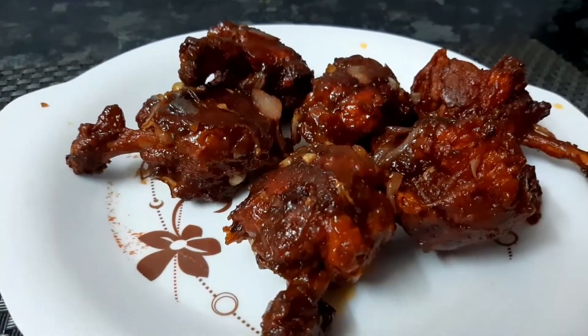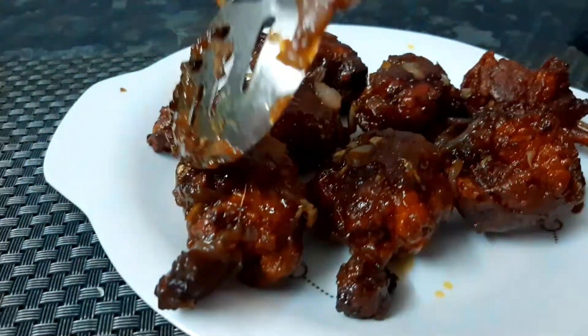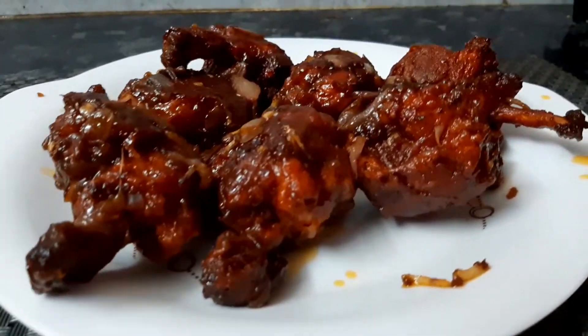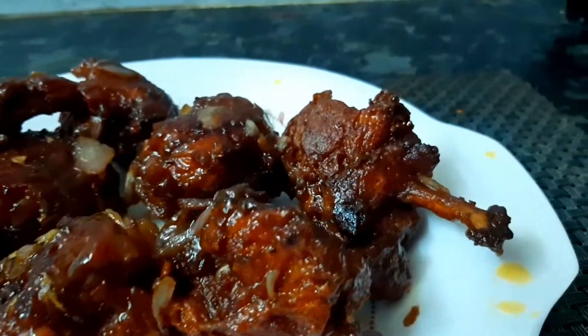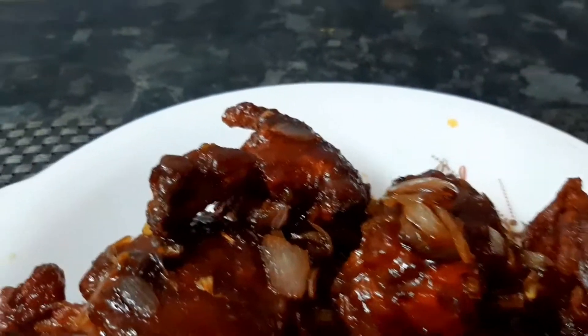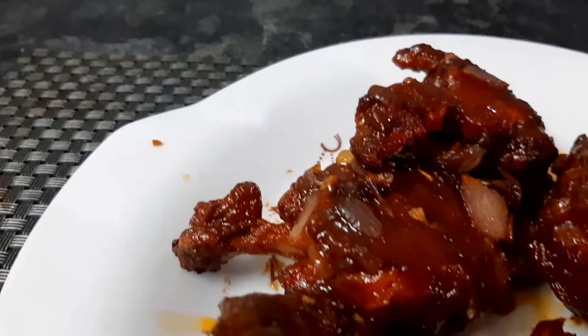Hi, welcome to my channel CSK Happy Home Today. I am going to show you a new recipe. This is the chicken lollipops. This chicken lollipops is very simple and uses very simple ingredients.